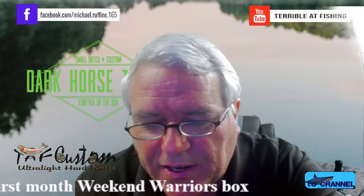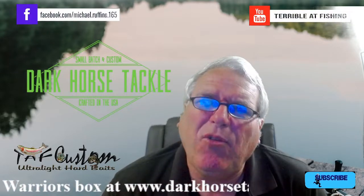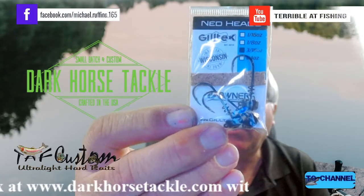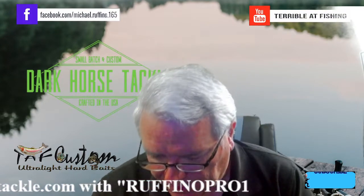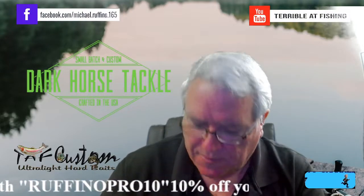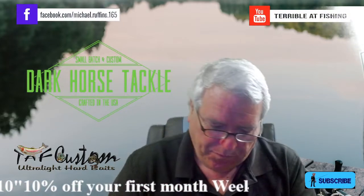I love Ned rigs — they're awesome. I don't think I have a Ned rig with a screw lock on it, but here we've got one. It's three-sixteenths of an ounce, which is a good size for a Ned. That's $5 for three of them, very cool. And remember, all these are American made — so we're up to $25.